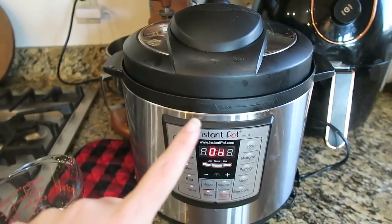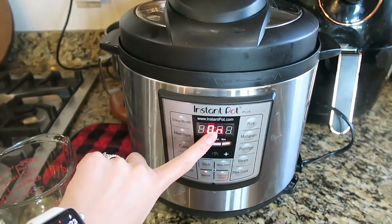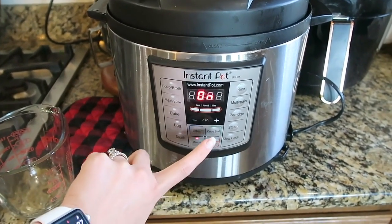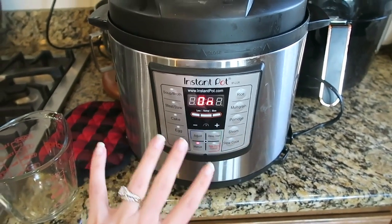I just put it in there — as you can see it like barely fit, but it did fit. I turned it on, it's warming up right now. When it just says 'on,' that means it's still heating up. I put it on manual for seven minutes — that's what Google told me to do.